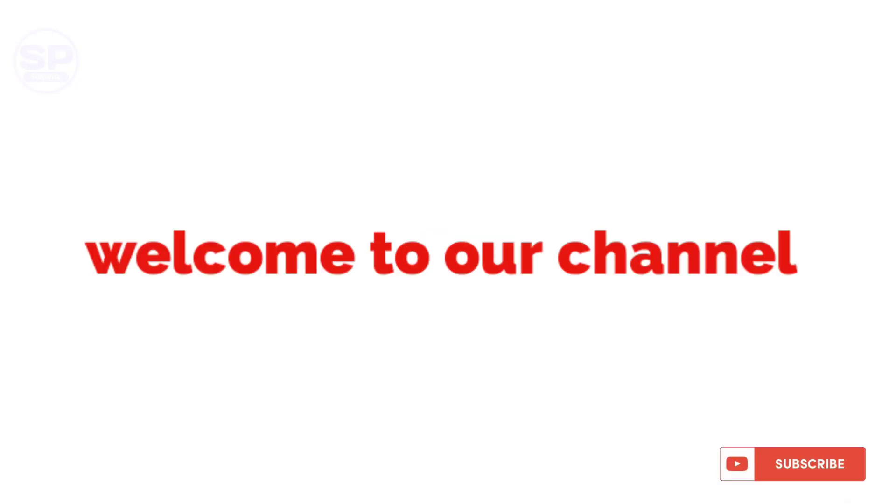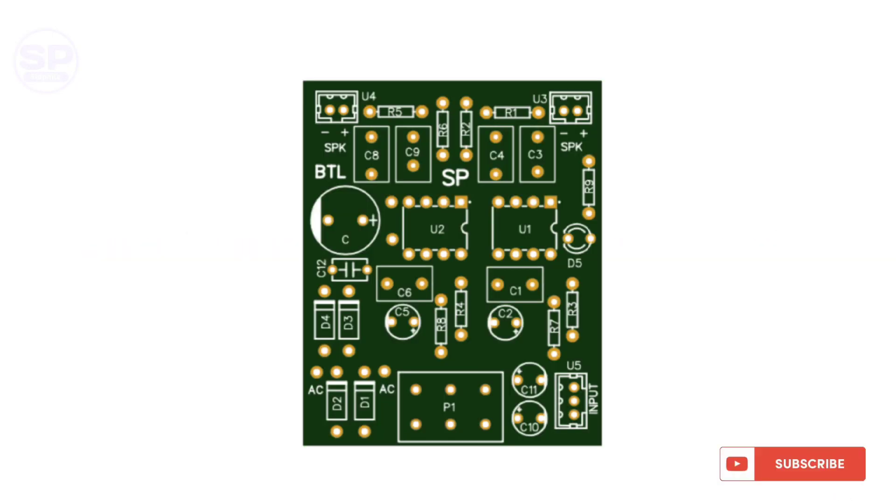Hi friends, welcome to our channel. Today we brought to you a simple BTL amplifier. This amplifier works on 3 volt to maximum 12 volt DC.